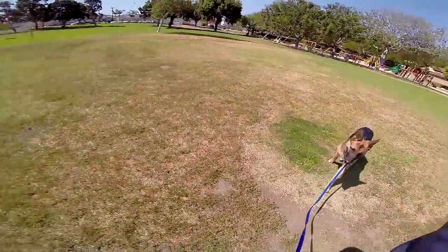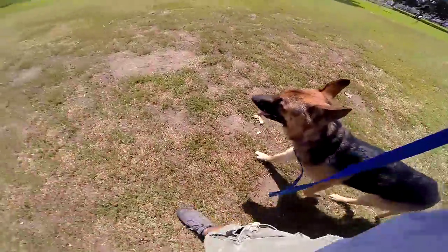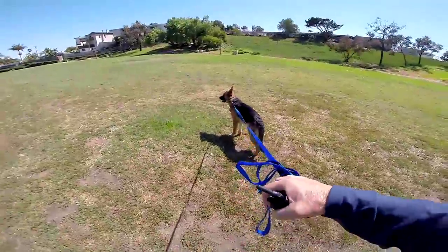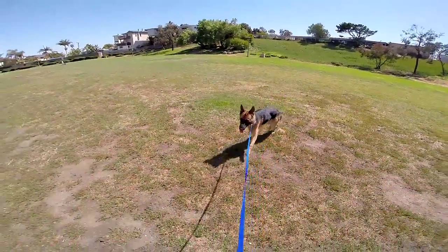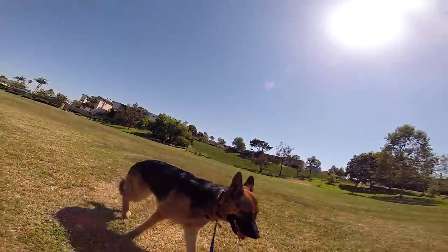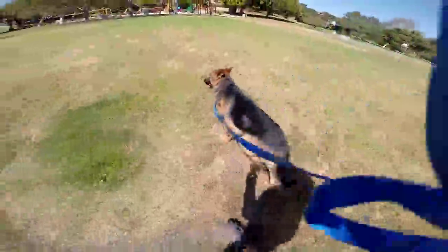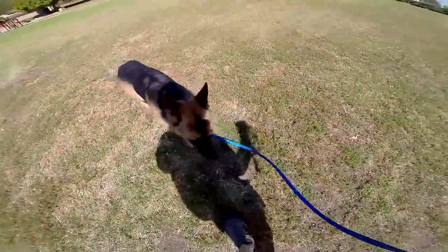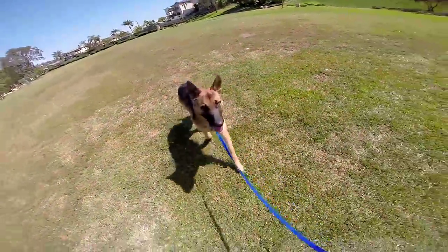There we go — one tap stopped him, the second tap got him moving. Go to continuous and pull him through. The stim helps clear it up for him a lot easier.